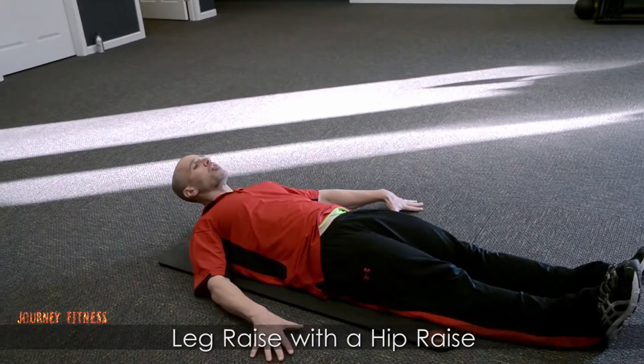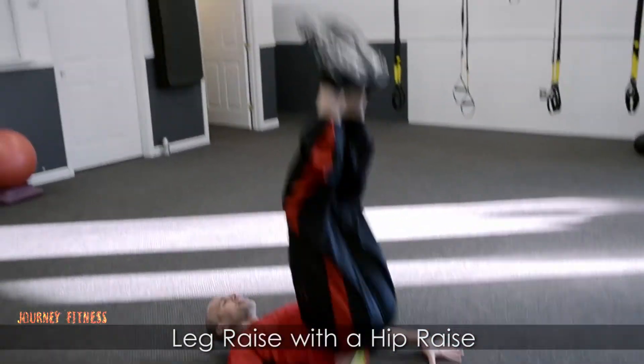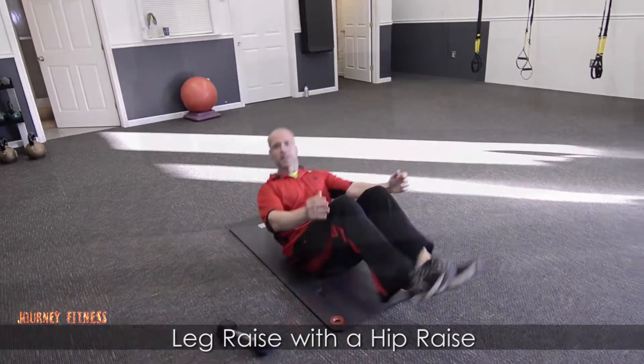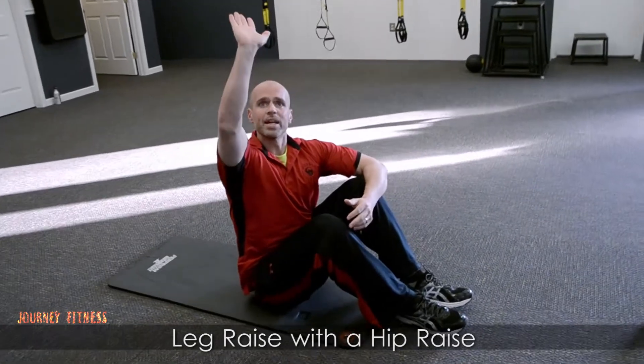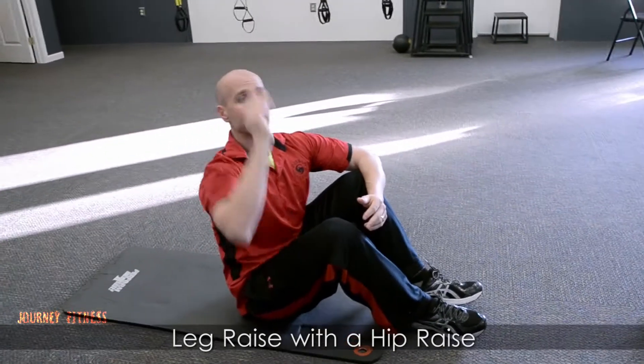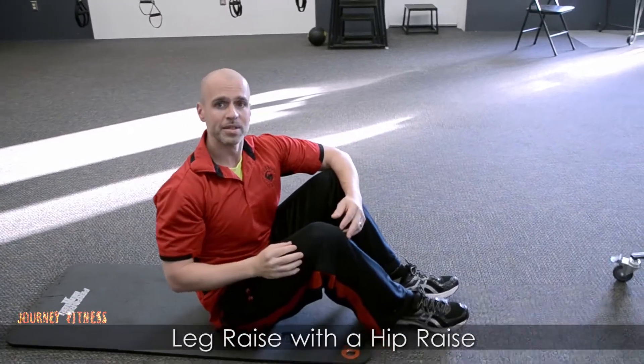So what we're going to do: raise our legs, push our hips up. You're getting a leg raise and then a hip raise. You want to tell the client: push your heels towards the ceiling after you come up through the leg raise. Good luck.